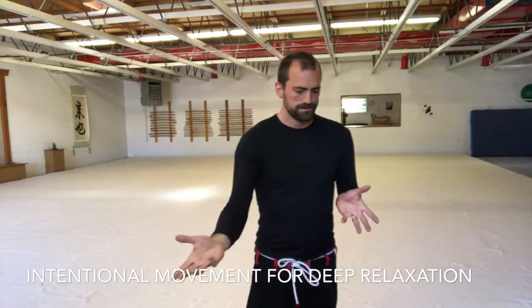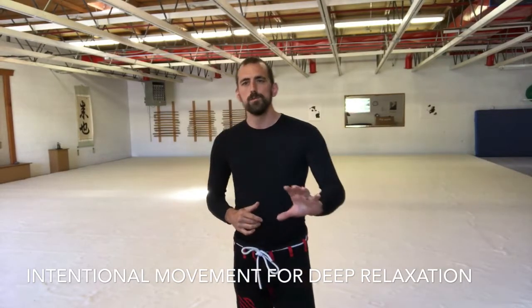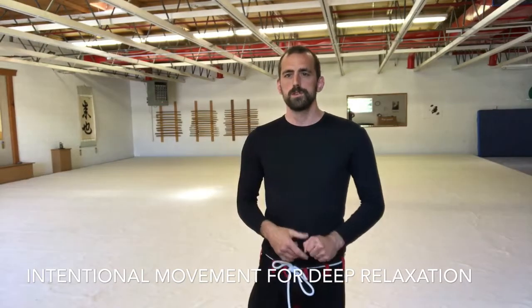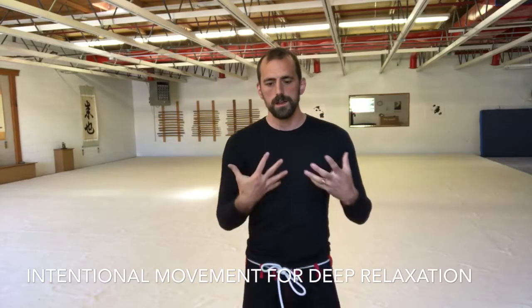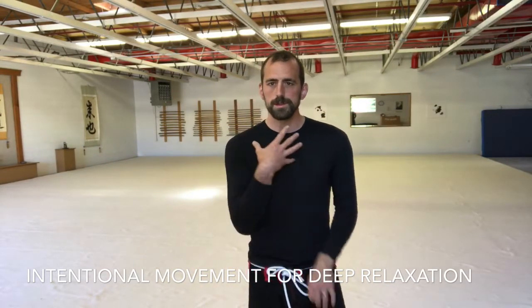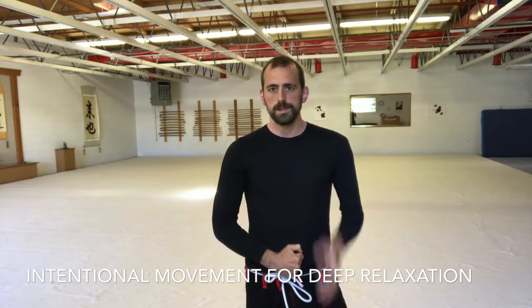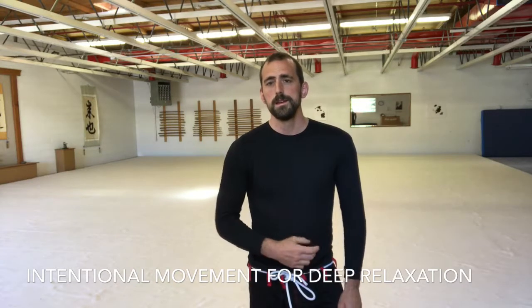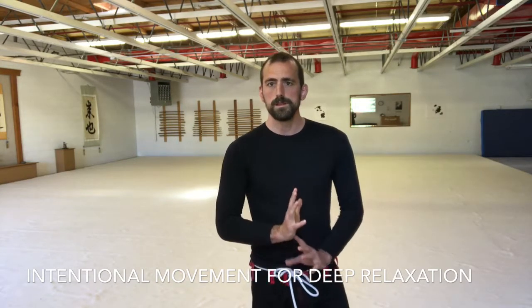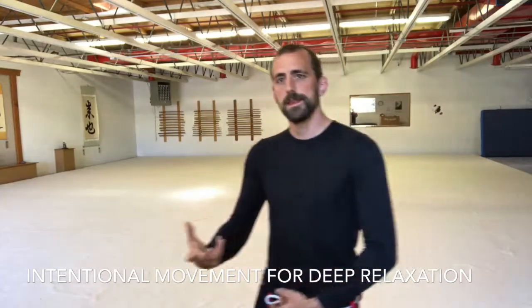With Tai Chi, I want to look at intentional movement. When we do Tai Chi, a lot of the work we're doing is on being able to relax deeper and deeper into the center — the physical center of the body, the mental center of the mind — to be calm, still, truly fully at ease, and then to be able to carry that into our movement.